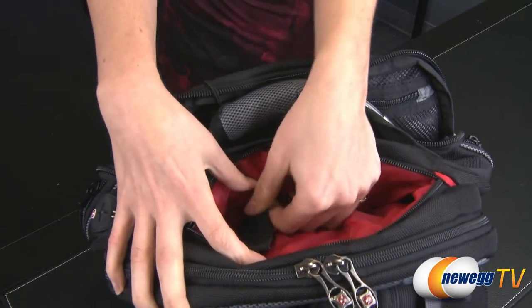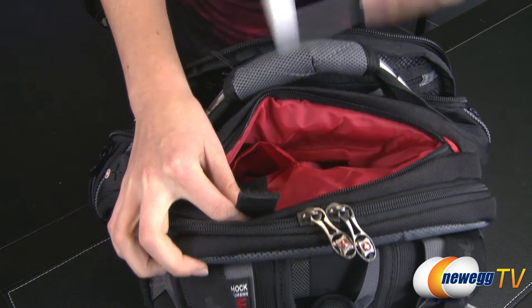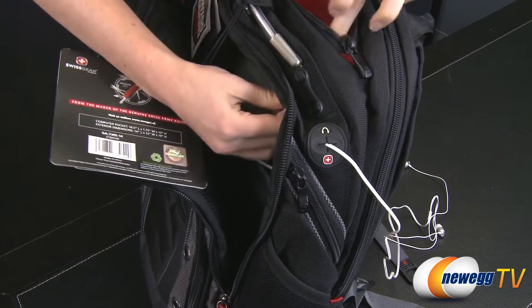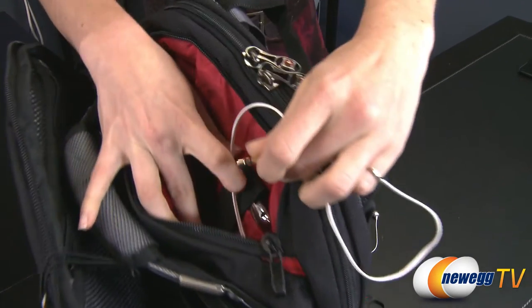A shallow zippered pocket in between the front and back compartments gives you easy access to a smartphone or an mp3 player. A headphone cable can be threaded through the metal grommet past the front compartment and out through the rubberized pass-through on the front, so you can play your music while keeping your device secure.